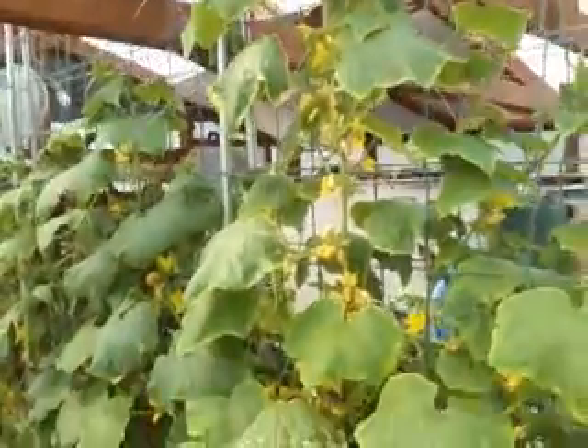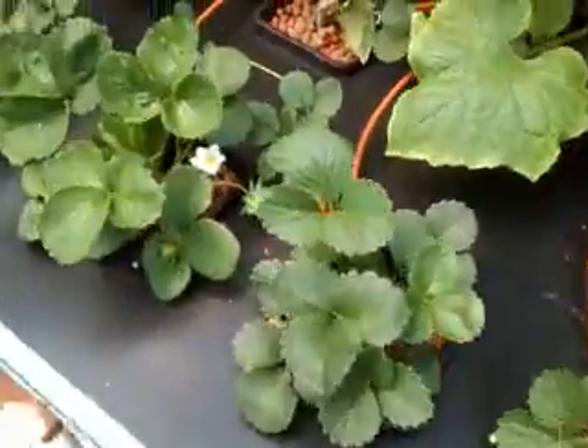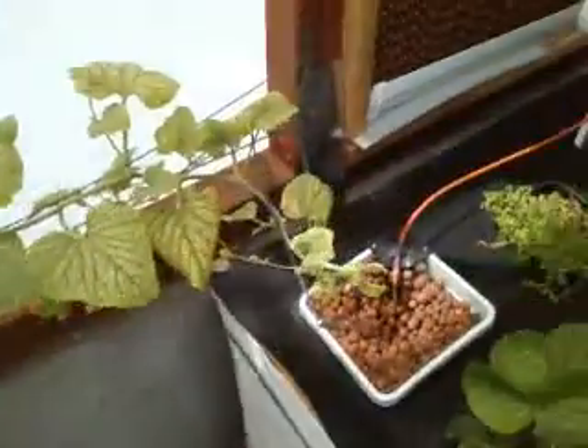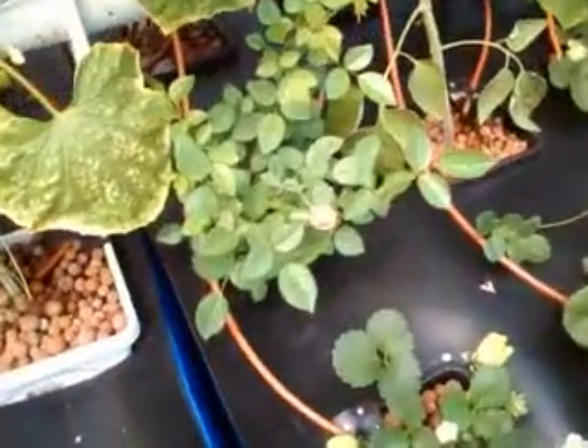Over here there's a bunch of cucumbers going up the vine, some tomatoes, and a melon. I was hoping to get a little bunch of strawberries — I've been harvesting a little bit. There's another melon on the other side, supposed to be some little melons that are real juicy. And some thyme and a rose plant. There's one of my cucumbers — I've got cucumbers all over this thing. The cucumbers below are for pickling.